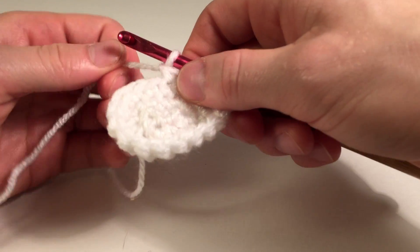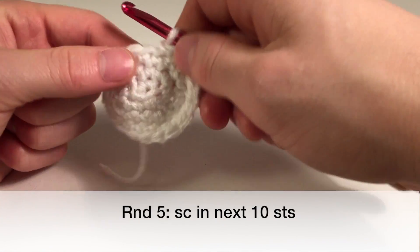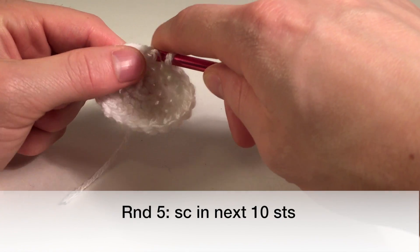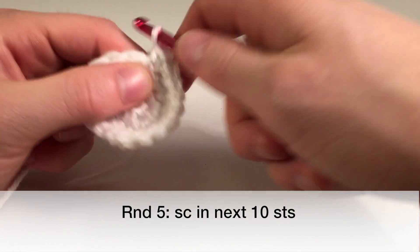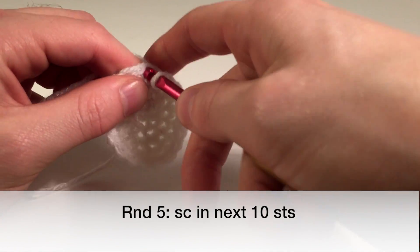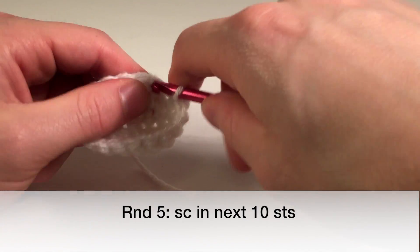So now that we have all those single crochets done, we're going to go into the next round and single crochet one in the next ten stitches. Once we get to eight stitches, we're going to bring in some black yarn. So that's one, two, three, four, five, six, seven, and eight. Now we'll get our black yarn because we're about to change colors.